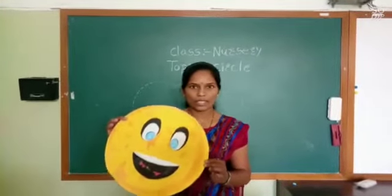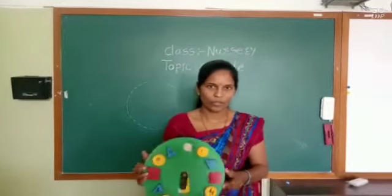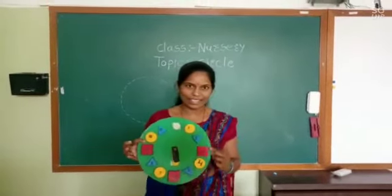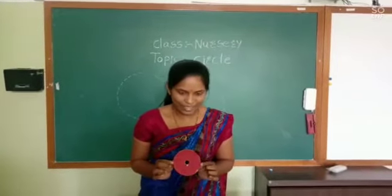Now I will tell you about circle shape. What is this? A watch. And this watch is also in circle shape. Yes, this is also in circle shape.